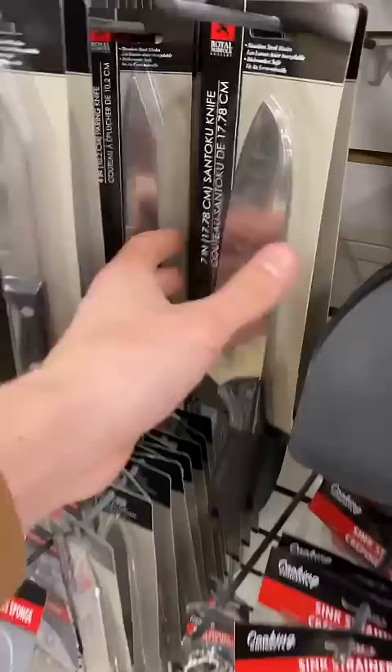So immediately after Lord Bezos left the parcel at my door, I went to the Dollar Tree to buy the cheap — I mean, most high-quality knife money could buy.